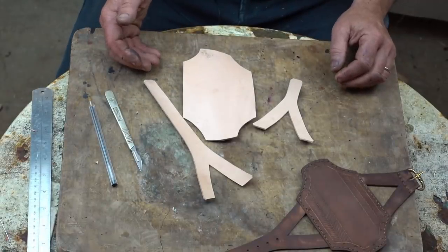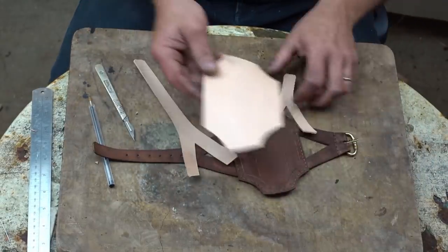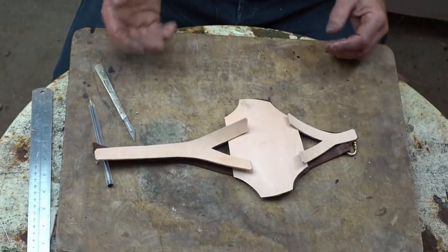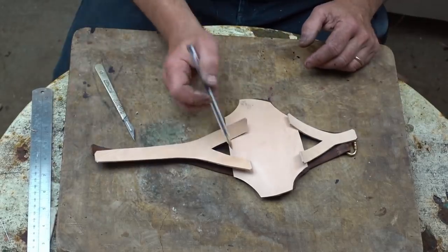Here we have the three component pieces for our bracer. This is where they're going to lie, so our job now is to start sewing them together.